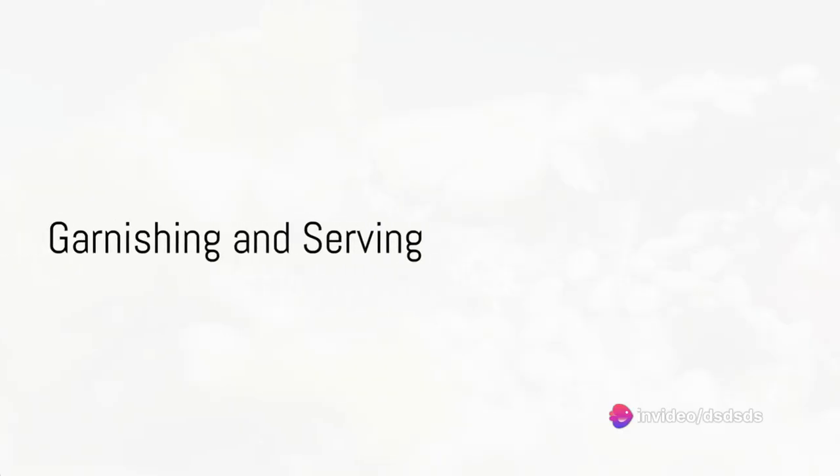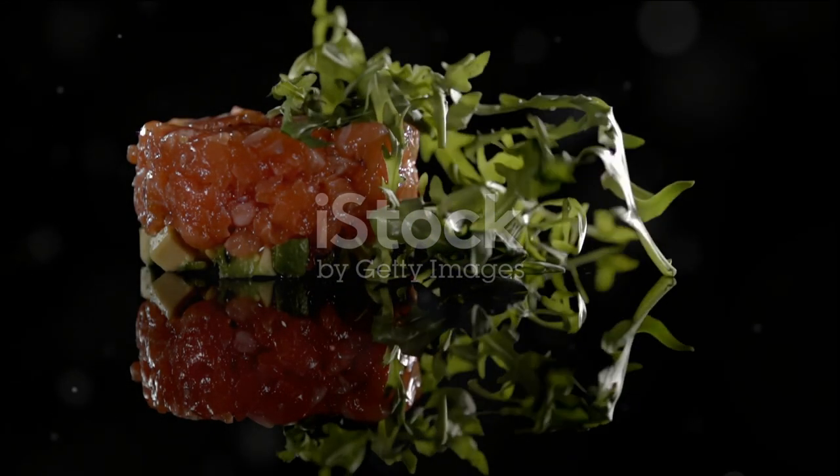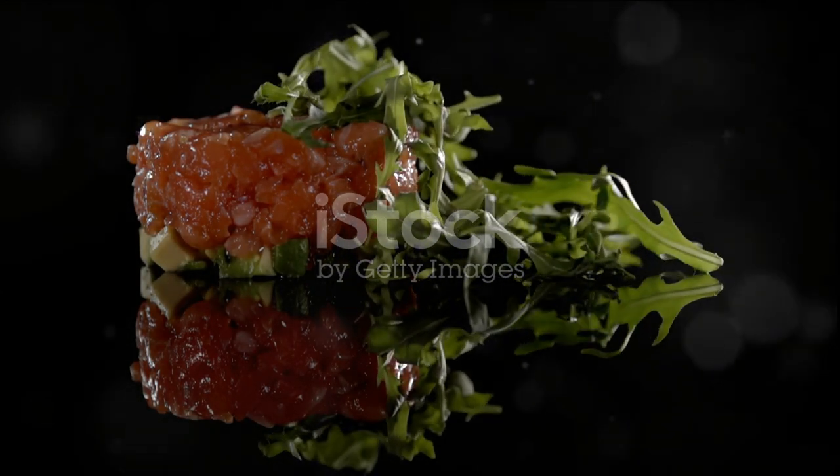Finally, garnish with freshly chopped parsley and a sprinkle of sesame seeds. And just like that, your delectable ribbonfish dish is ready to be served.